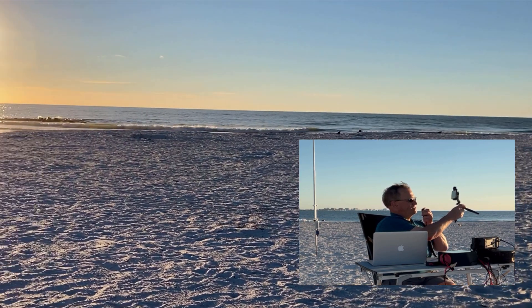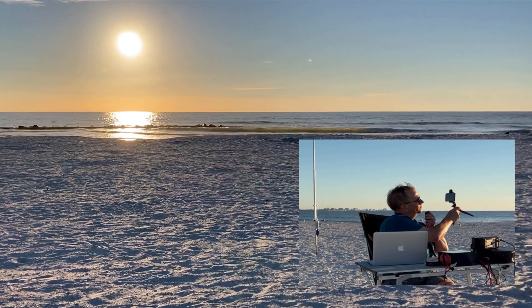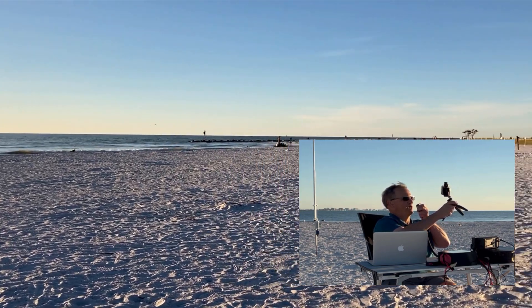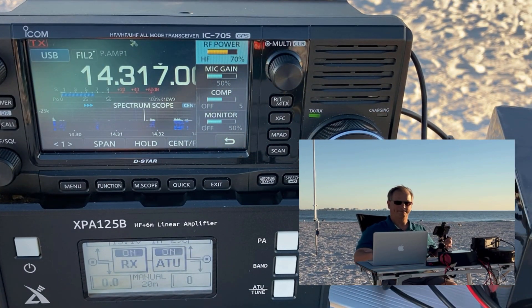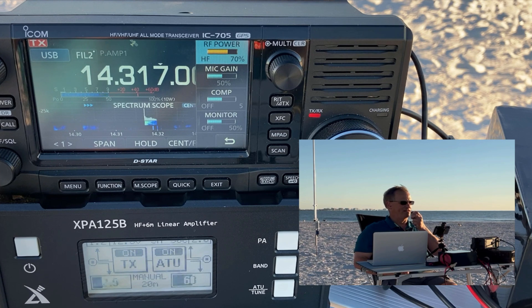Delta 4 Bravo Mike Golf calling CQ from K1880, QRZ. CQ POTA, CQ POTA, this is Kilo Delta 4 Bravo Mike Golf calling CQ POTA from K1880, QRZ. November 3 Whiskey Tango Alpha — I have you 5 and 3, Pennsylvania. QSL the 5-3, I have you 5-9 in Tampa, Florida. Thanks for helping activate the park, friend. 73. This is Kilo Delta 4 Bravo Mike Golf QRZ.